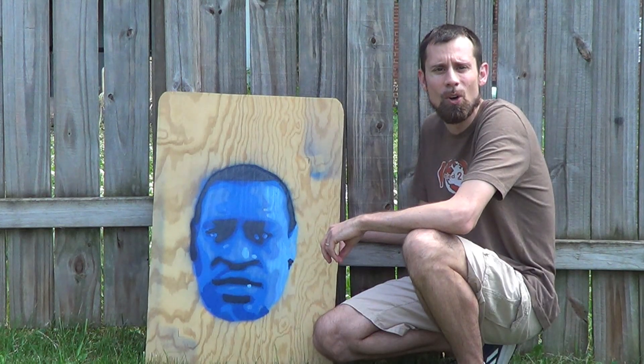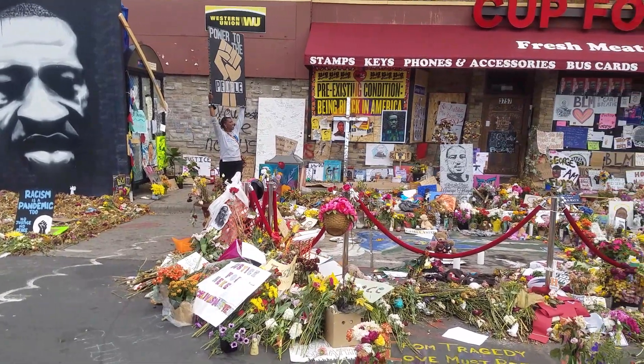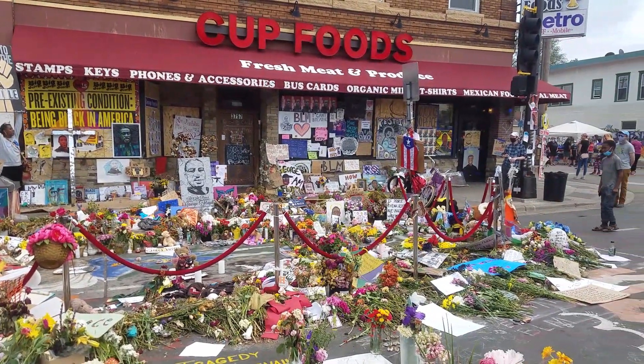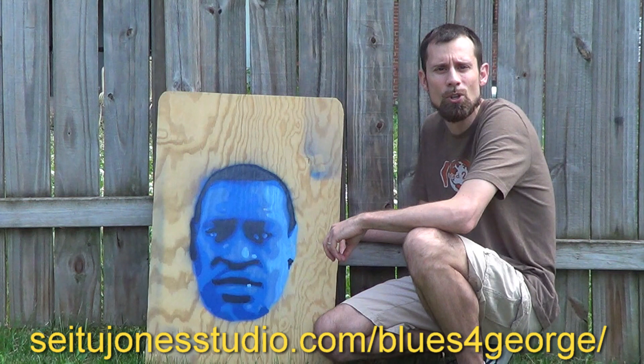A lot has happened since our last Minnesota cold video. We're blocks from where Mr. George Floyd was killed and just a block off Lake Street where the riots happened afterwards. Mr. Setu Jones is an artist here in Minneapolis and he's made some George Floyd stencils available on his website setujonesstudio.com forward slash blues for George.